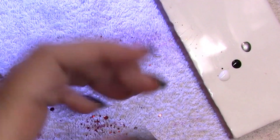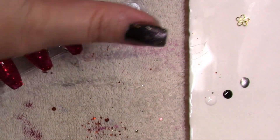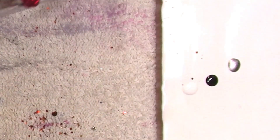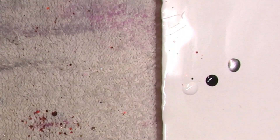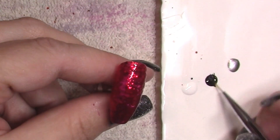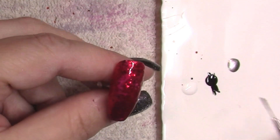What I did is I coated with Star Lily's Ruby and then their red jelly polish.